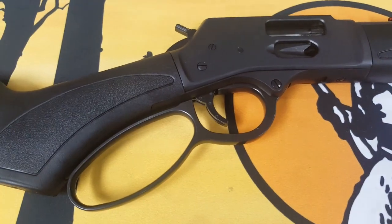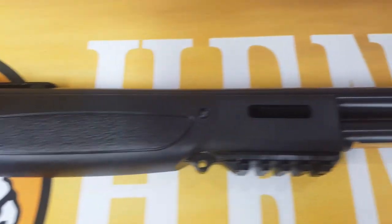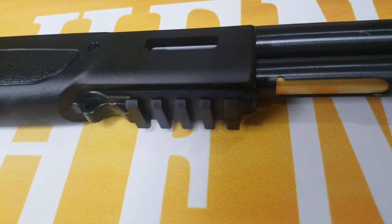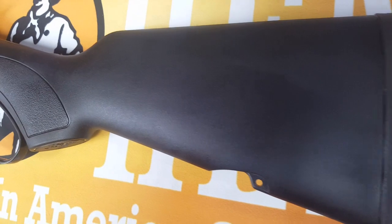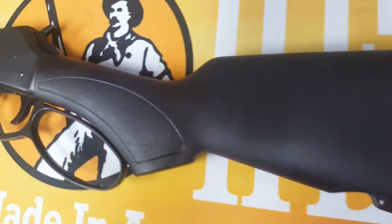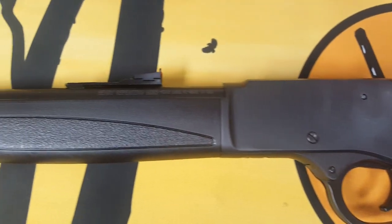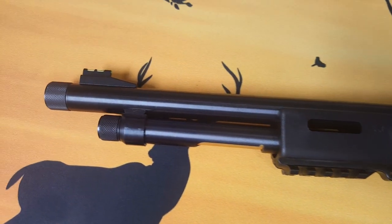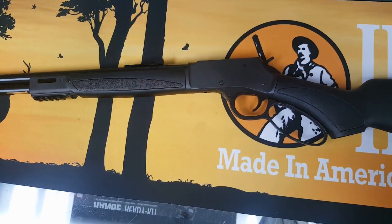As mentioned, you do get the large loop — about a $55 option. Moving along: the side loading gate, the forearm with M-LOK slots on both left and right sides, the four-slot picatinny rail, and they kept the magazine tube. There's also a recoil pad and rear sling stud. The stippling on the pistol grip isn't very aggressive — it could be maybe a little more aggressive. The barrel is a 17.4-inch barrel with a 1-in-16 twist, and it is threaded.